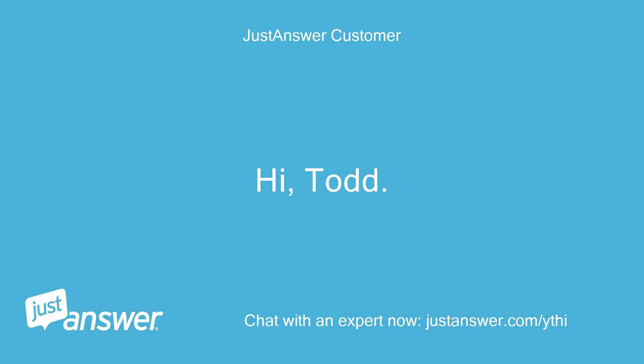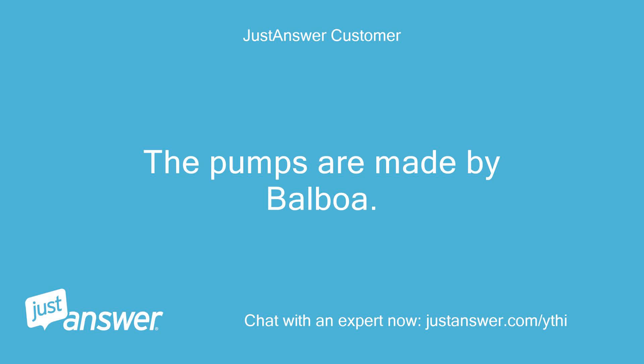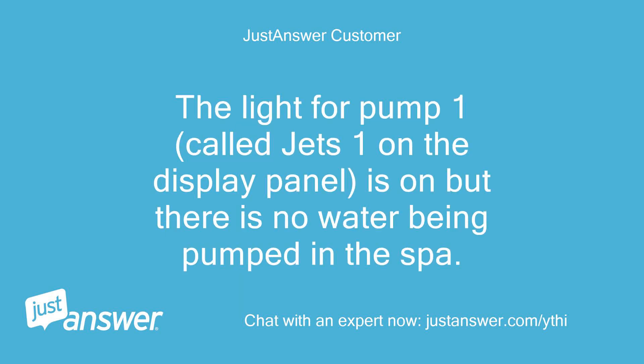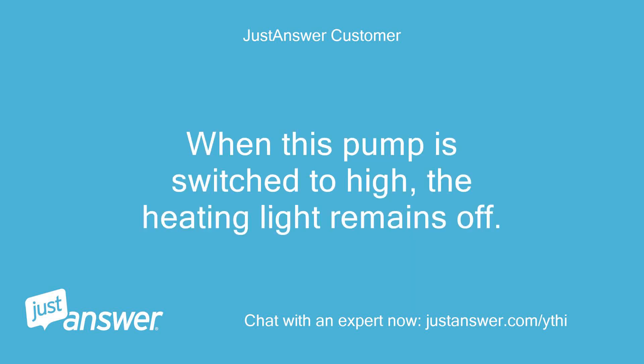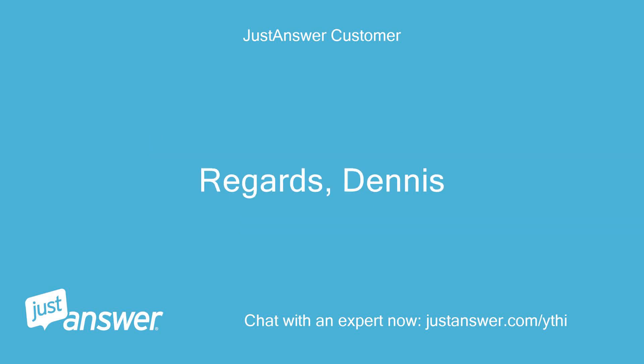Hi Todd. The control pack is a Smart Touch Digital 2000. The pumps are made by Balboa. If I switch off and then switch the power on, the display shows 3.1 AC, then the temperature events all in quick succession. The light for pump 1 — called Jets 1 on the display panel — is on, but there is no water being pumped in the spa. All valves are fully open. It does not heat and run at all. When the pump is switched to high, the heating light remains off. I haven't done anything listed in your final paragraph. Regards, Dennis.